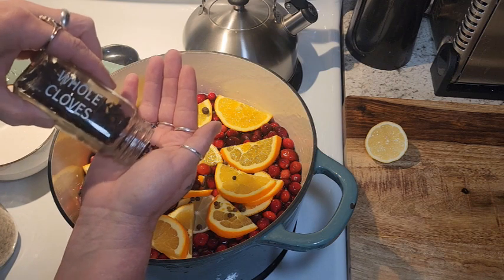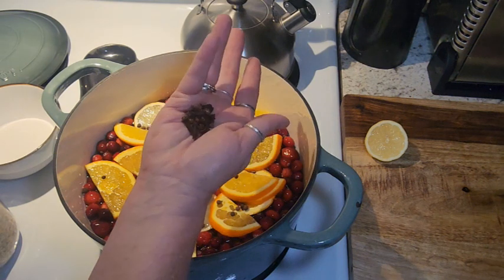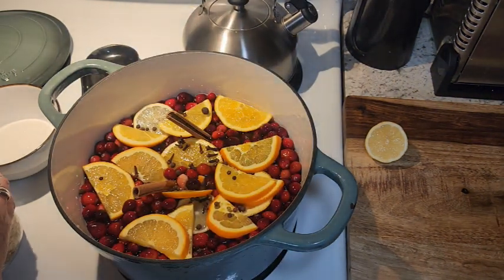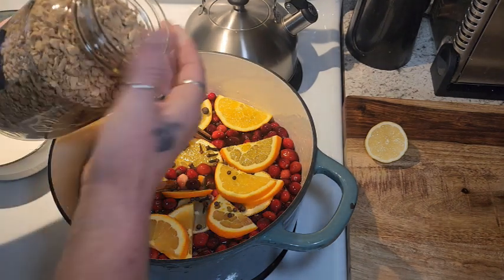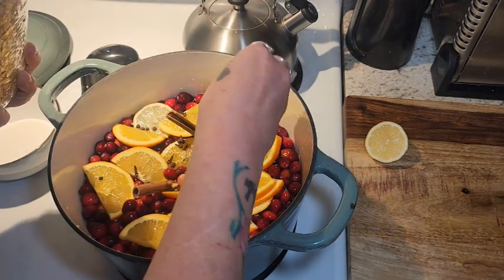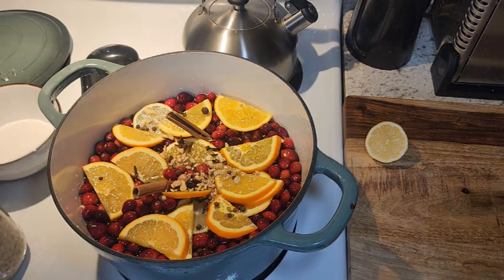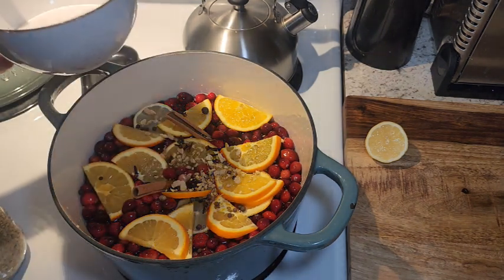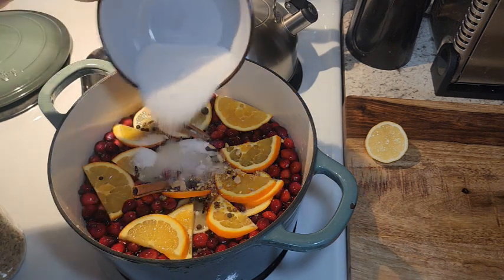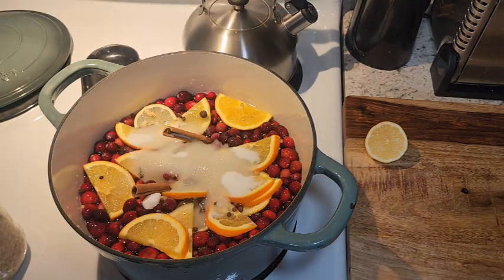Then we're going to throw in about ten to twelve whole cloves — that's going to be delicious. I'm also going to add some dried ginger, or you could use fresh ginger as well, maybe a tablespoon or so. We don't want it too spicy for the kiddos but it definitely gives it a nice taste. Then you can use a half cup to a cup of sugar depending on how sweet you like your drink — I've got a little over a half a cup here. We'll test that out towards the end.